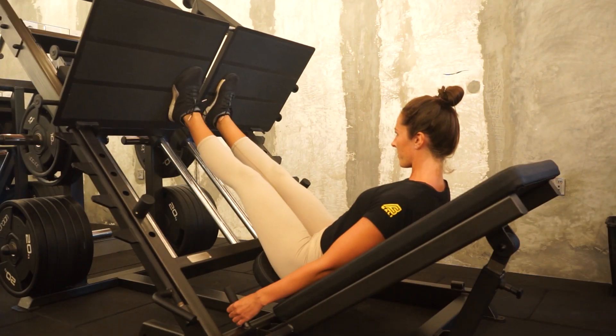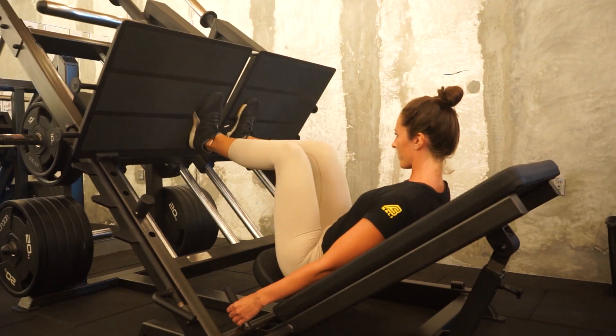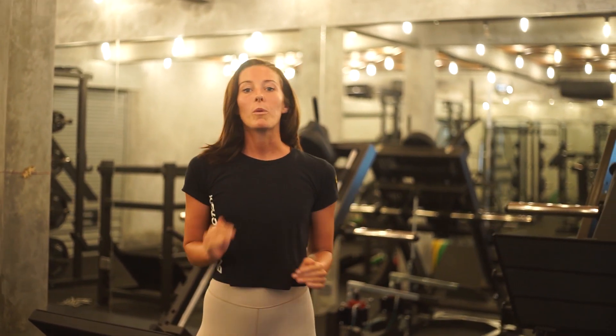By combining the lower foot position with a narrow foot position, you then have the perfect setup for a quad dominant exercise. And combining the high foot stance with a wide foot stance gives you the perfect setup to develop your glutes and your hamstrings. Here's a quick recap of the five foot positions that you can take on the leg press and what areas they work.